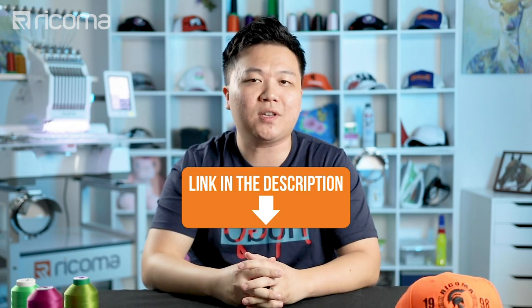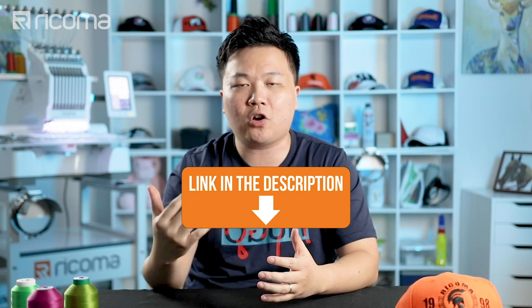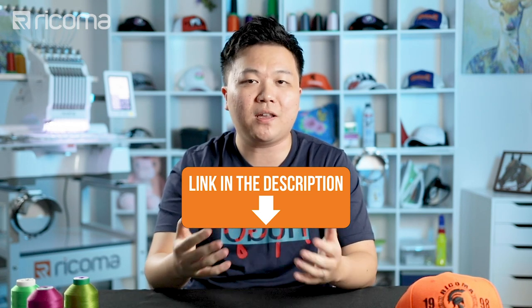In the meantime, if you're ever interested in checking out any heat presses that can complement or add to your apparel decoration business, or you just want to get started in this business using heat transfer, check out the link in the description below or in the card above to see the different heat presses we offer here at Recoma and what you can do with them.